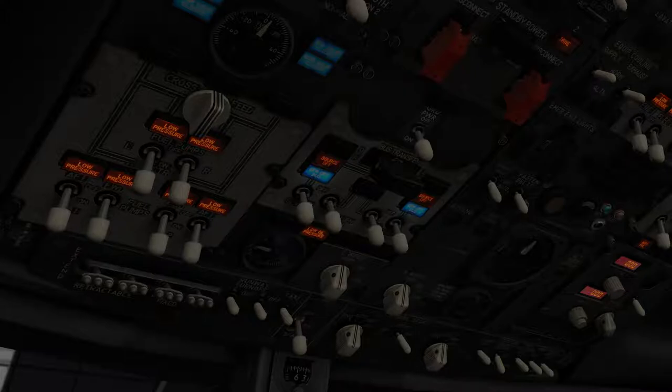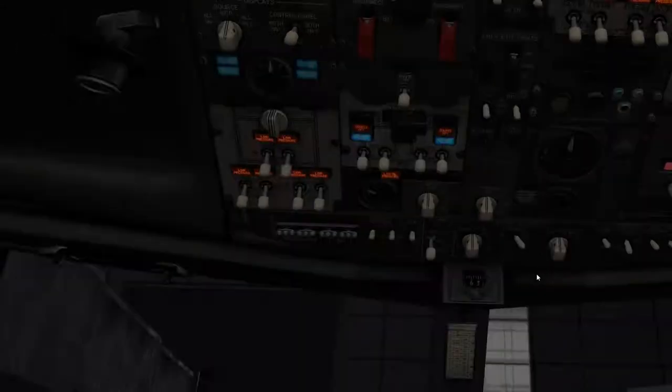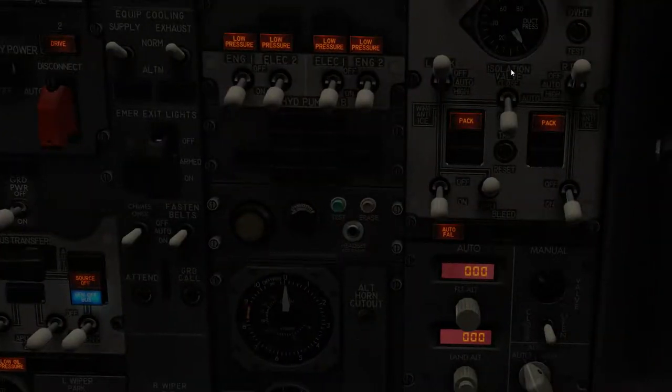To start the engines, you're going to need to put the APU bleed on. These two panels right here are your pressurization — this is the air conditioning. First, you want to put the isolation valve to auto. Then the packs, you can keep them off. Recirculating fans can come off. And also you have to put the APU bleed on right there.